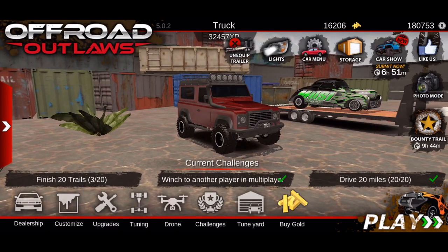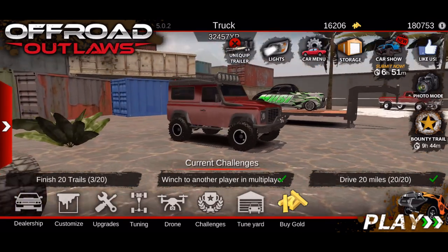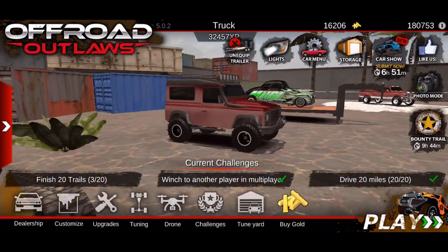What's up guys, welcome back to another episode of Off Road Outlaws. In today's video we're going to be showing you how to build this old school Land Rover right here, so let's go ahead and get this started.